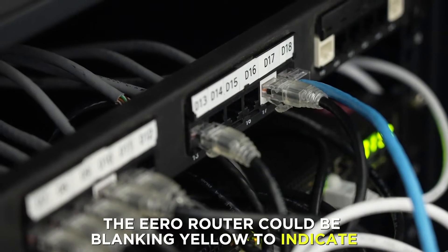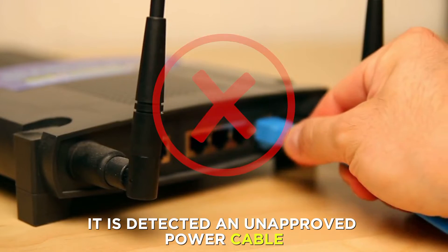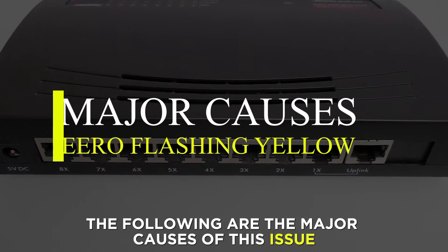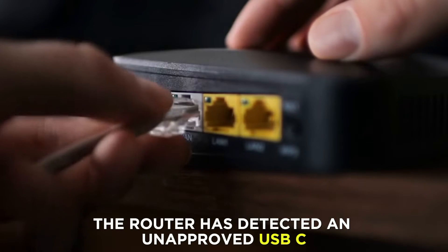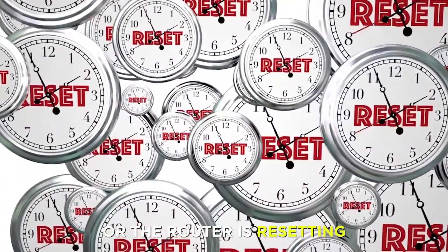The Eero router could be blinking yellow to indicate it has detected an unapproved power cable. The major causes of this issue are: the router has detected an unapproved USB-C power source connected to it, or the router is resetting.